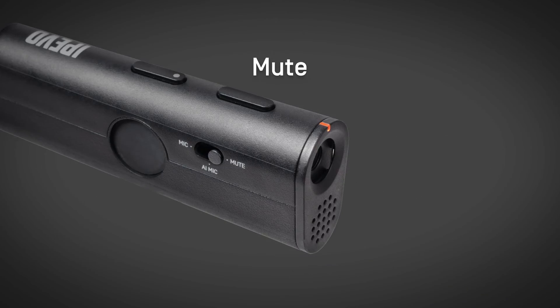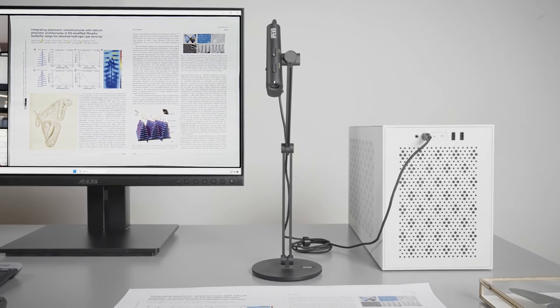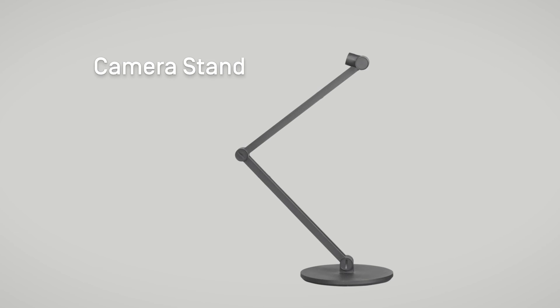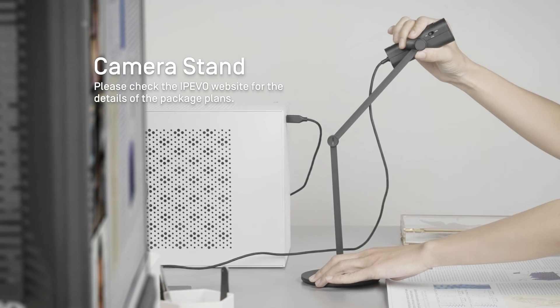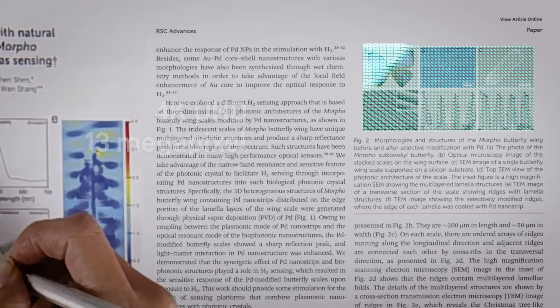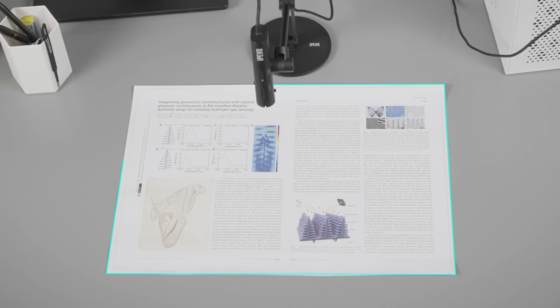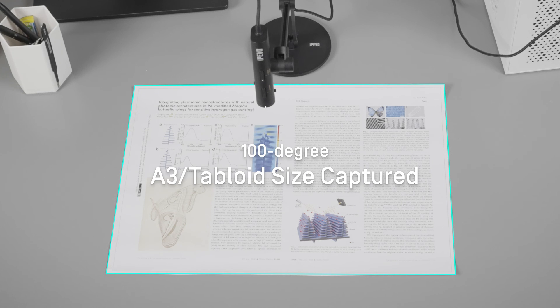Move the slider further right to mute the microphone. To capture physical presentation materials, you can use the camera together with the magnetic camera stand. This way, P2V Ultra becomes a powerful document camera, offering a 13 megapixel resolution and 100 degree wide field of view. It's capable of capturing even tabloid or A3 size documents.